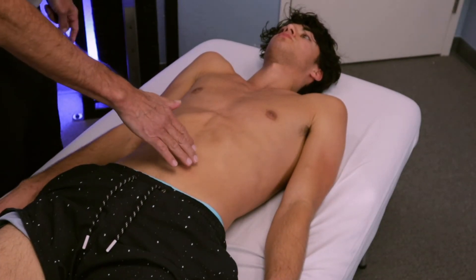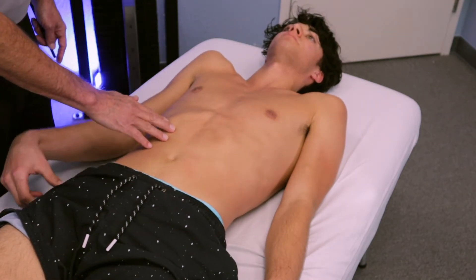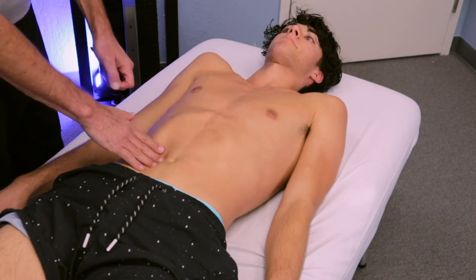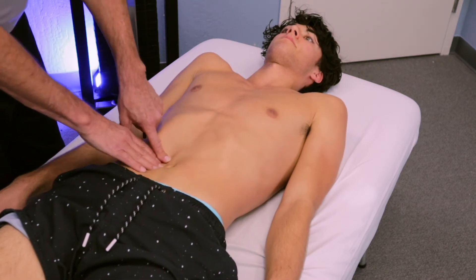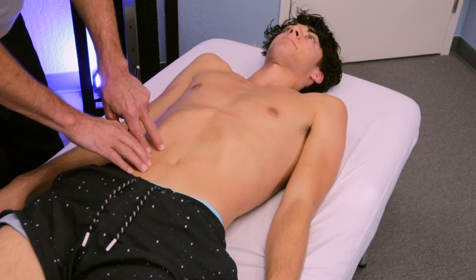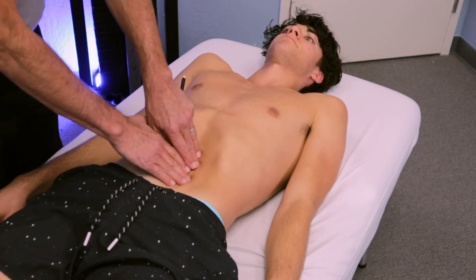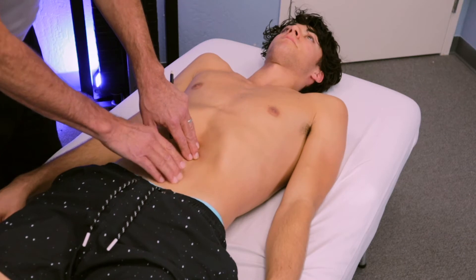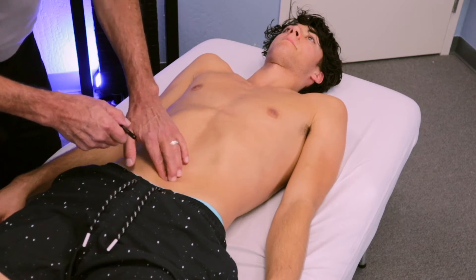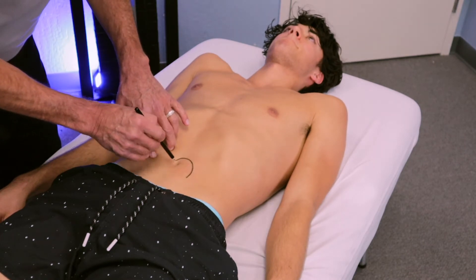First we're going to look at — what side is the pain on, left or right? The pain is on the right side. Having the pain on the right side, most likely we're going to find tension on the right side due to the nerve endings and the ramification of how the nerves feed into the leg. And see — right on the left side it's pretty strong. So right in through here, we're looking for this area.